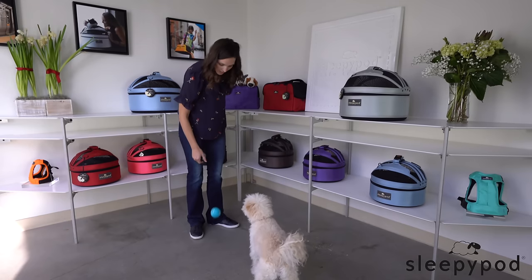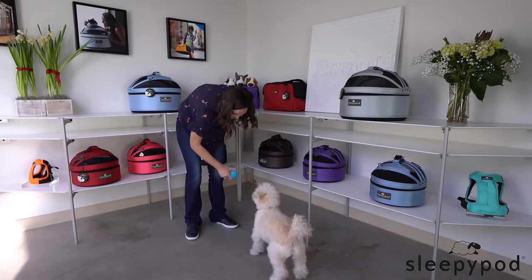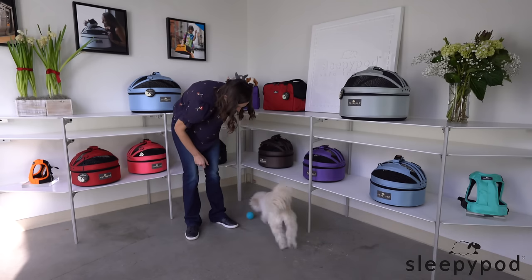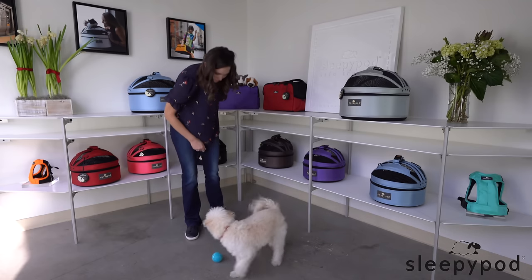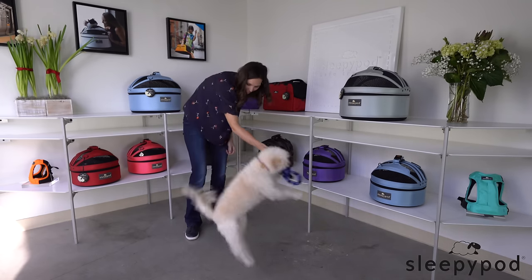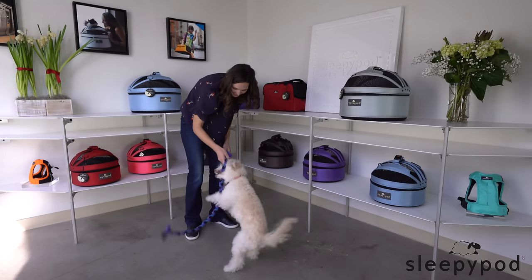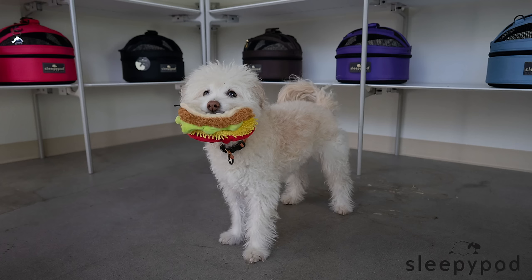We know the tennis ball is lowest on this particular joy list. So get out the next item on the list — the tug toy — hide it behind you, and start with the beginning steps of a sit or stay. But instead of rewarding with food, reward your dog with that tug toy and let your pet play for a minute or two. If the toy isn't deemed a sufficiently exciting reward, step it up to the next level with the squeaky taco.